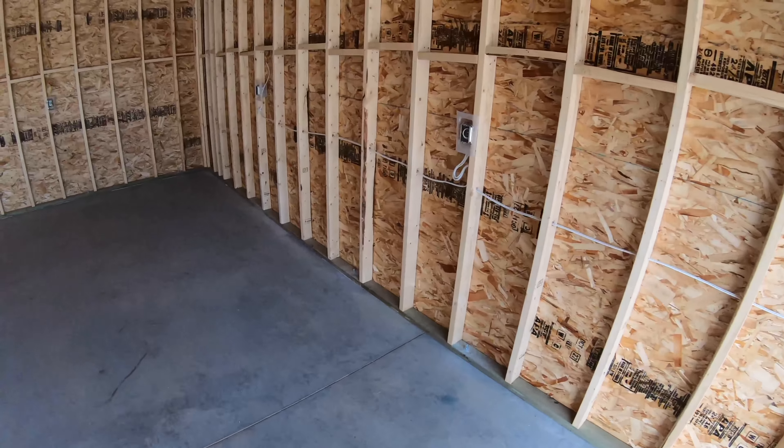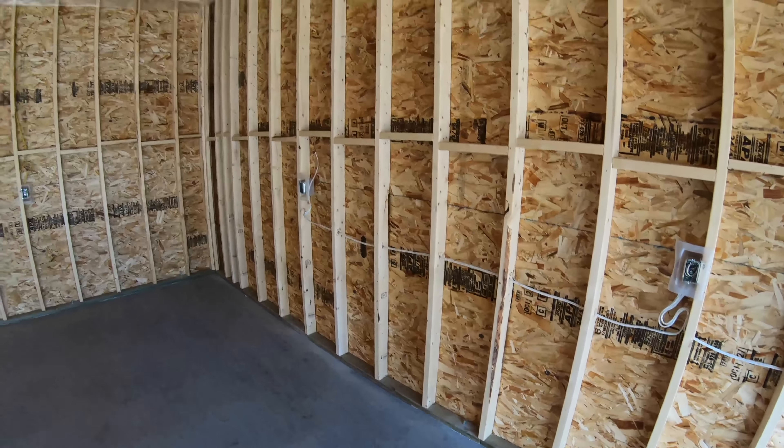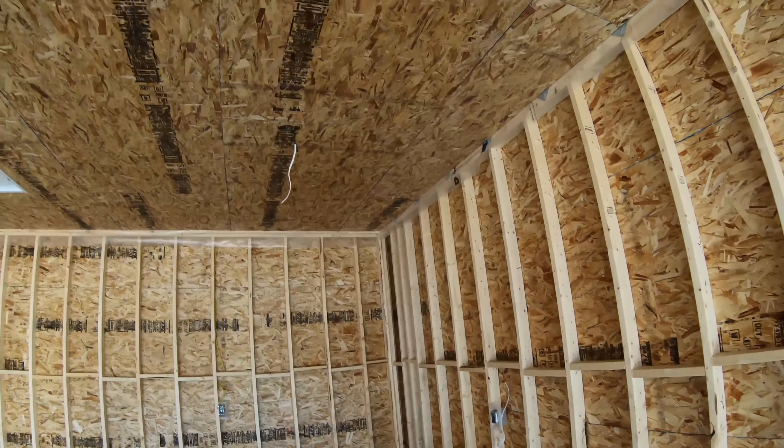Inside it's pretty standard 2x4 construction, 16 inches on center. We used 7/16 OSB sheathing on the outside and on the roof. The ceiling also uses 7/16 OSB — they're just going to paint the interior.